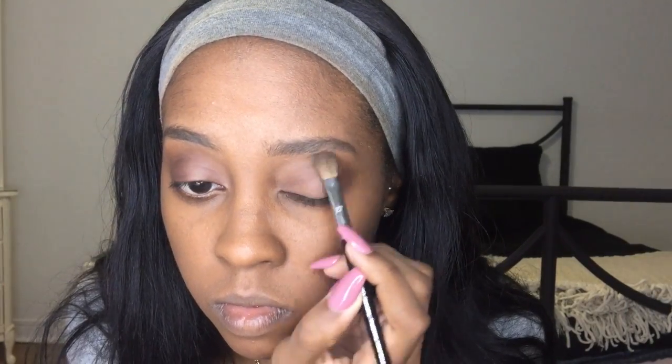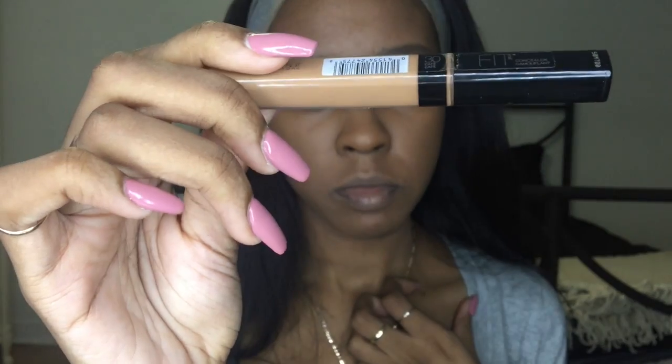I thought my outer corner wasn't dark enough, so I went back with the color Leader and my blending brush and just added a bit more on the outer corners.